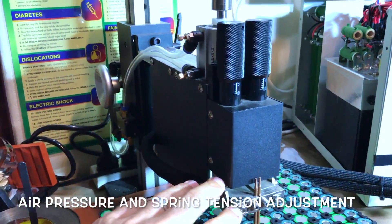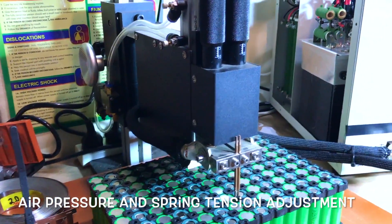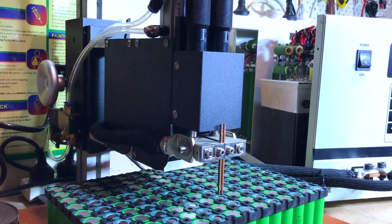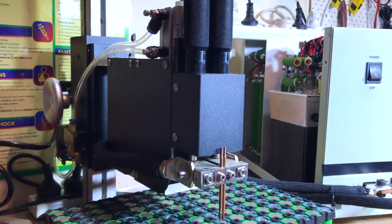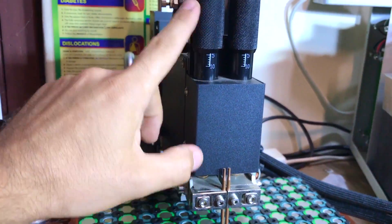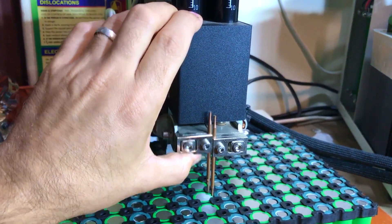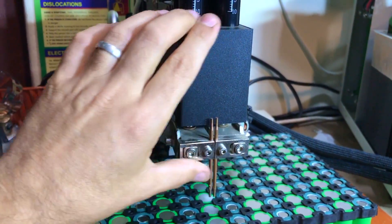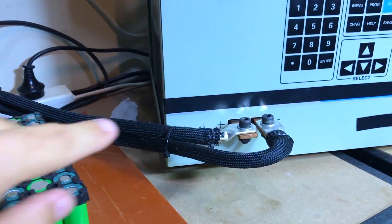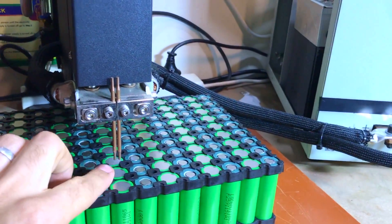The air pressure adjustment controls the welding head — it brings it up and down. There's a spring tension that controls the tension as the head goes down. There's individual pressure for the left and individual pressure for the right — sometimes you want one with more pressure than the other, because the positive contact actually sticks more than the negative.